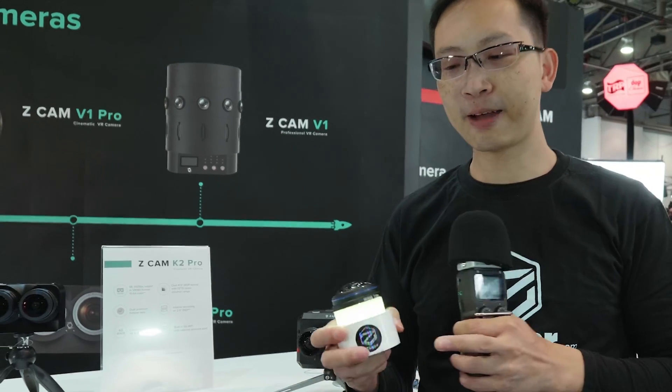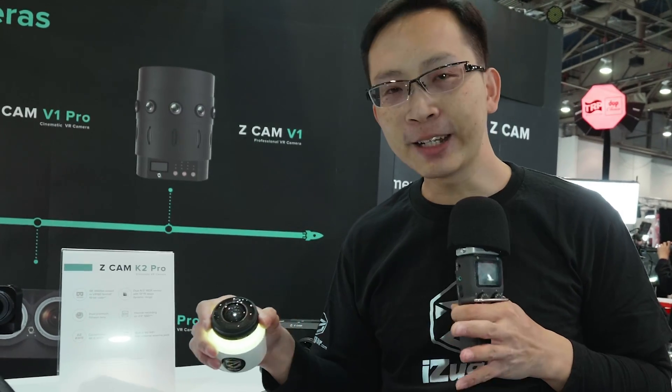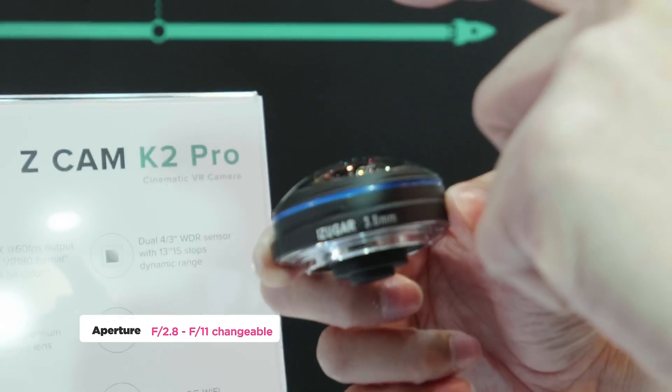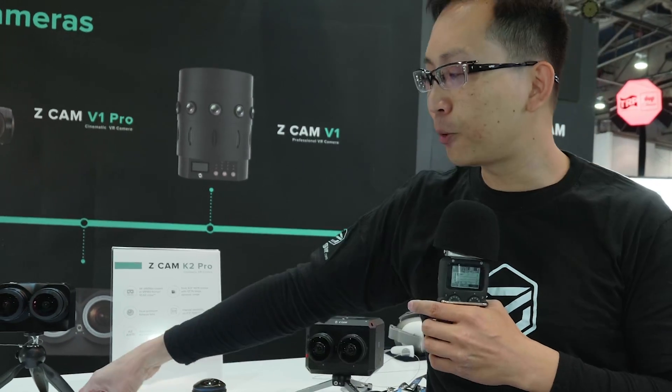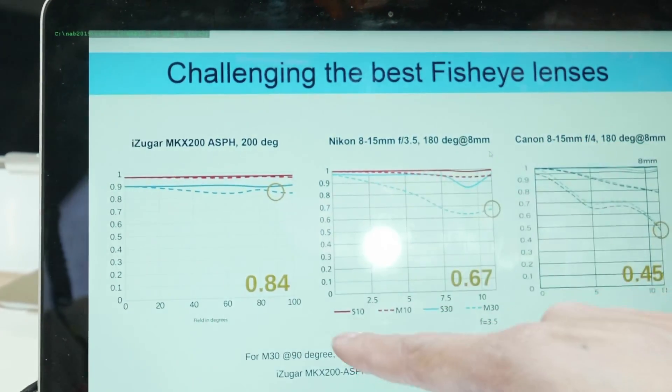These lenses we have been developing for more than one and a half years. We want it to be the definitive lens for VR180 photography because we want to have distortion-free optics. We want to have the highest resolution possible. So in this new design, we have a changeable aperture control — we can set from 2.8 to 11 — and we have an almost perfect lens distortion profile, so we can unwarp every single pixel in a more precise way.